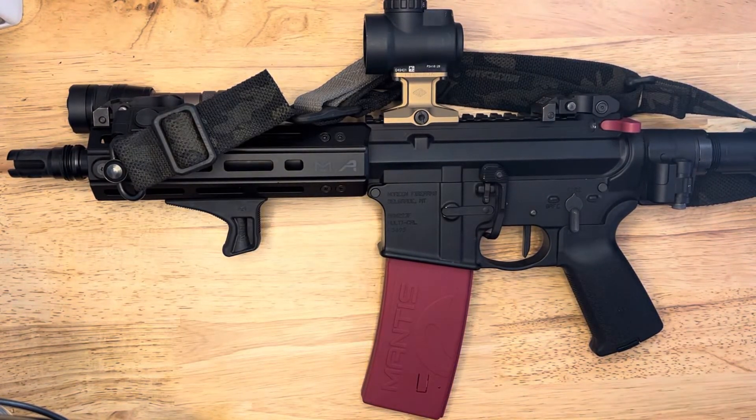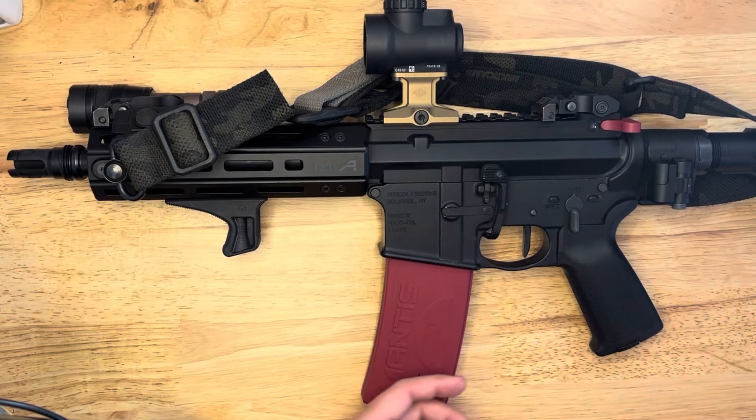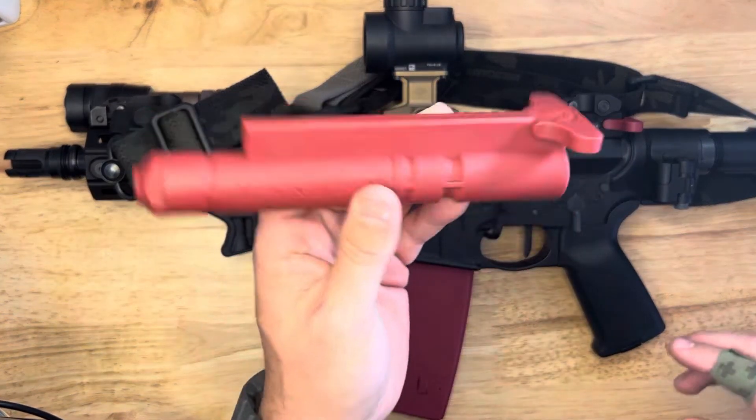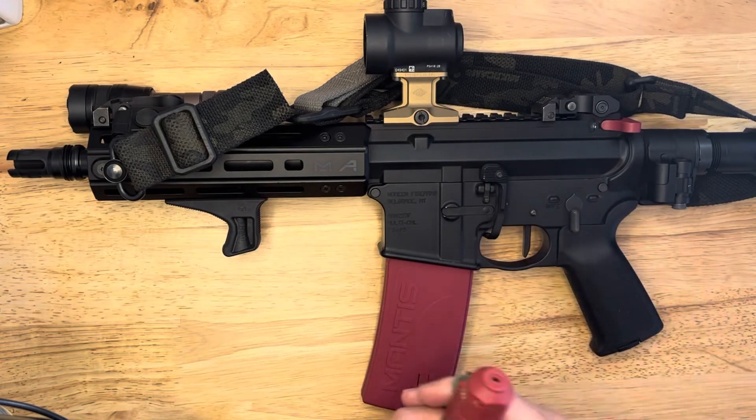Very cool — definitely a worthwhile upgrade. If you have an original Mantis Blackbeard, I'm not sure if they're going to be selling the magazines by themselves. I hope they do, because you can probably save some money and not have to buy a new bolt, since I'm not even using the bolt that came with it — I already had one in my gun.